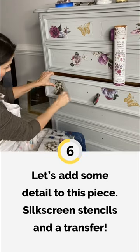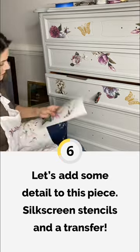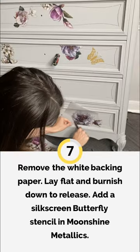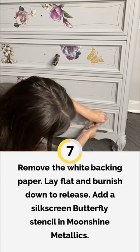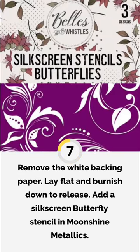This is the beautiful Buds and Branches transfer from the Bells and Whistles line at Dixie Belle. Super easy to apply and will add some beautiful detail to any piece of work.